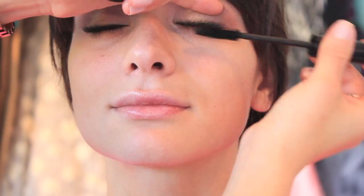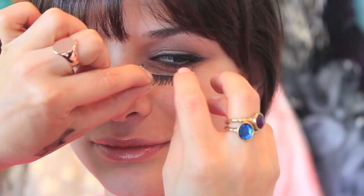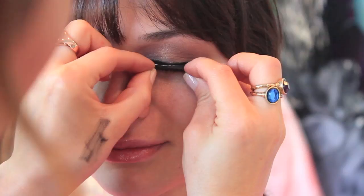Applying some mascara. Then I'm going back in with a straight brush using a black eyeshadow — this is just the black from the Sigma palette again — really intensifying this look and blending everything. I'm also applying some false eyelashes to intensify this look even more.